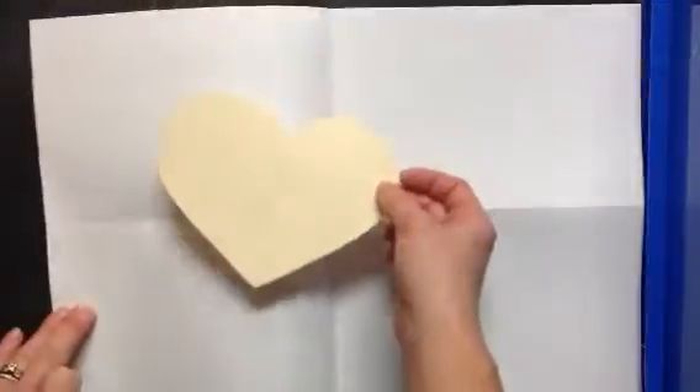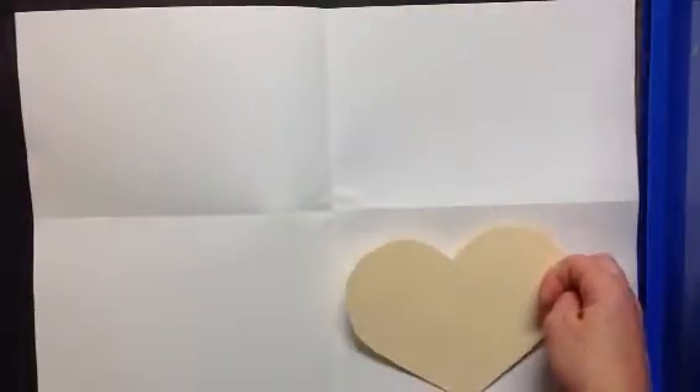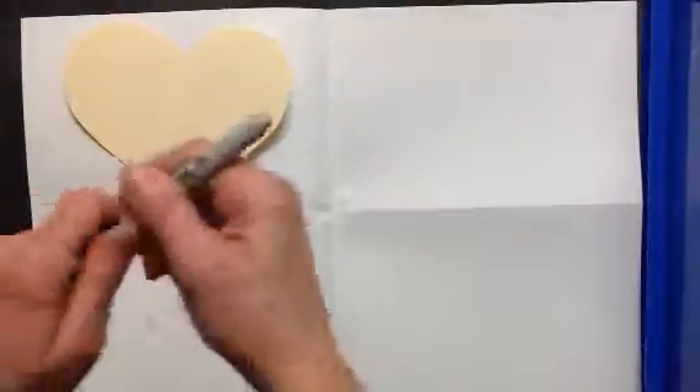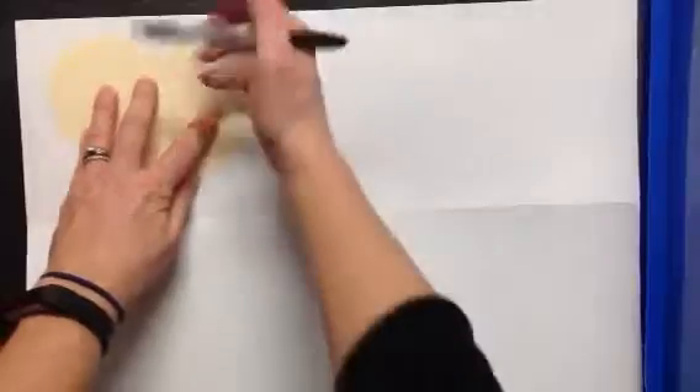I'm going to take my heart tracer and trace it inside each rectangle of my paper. That means I'm going to trace it four times, and I'm going to trace it with a Sharpie marker — no pencil today.